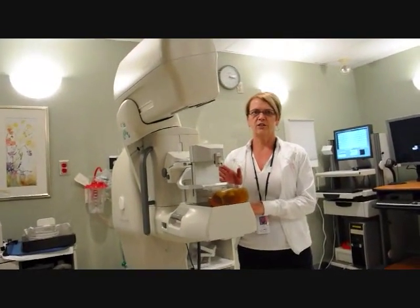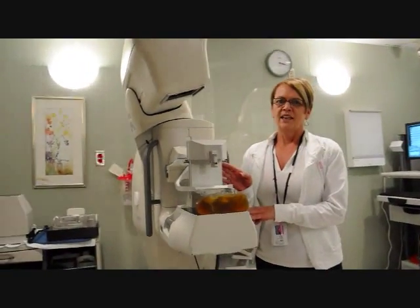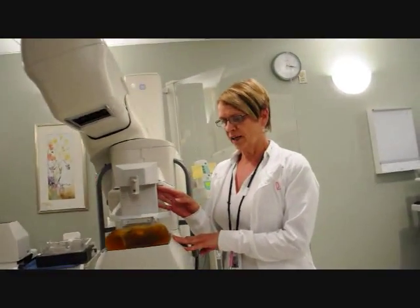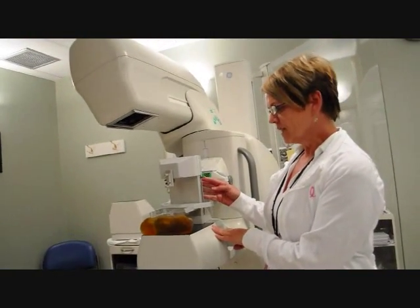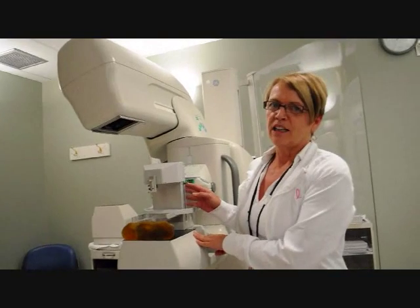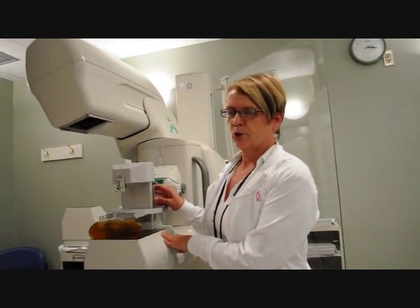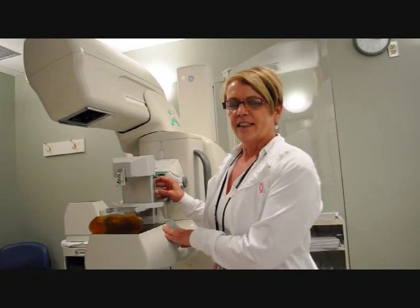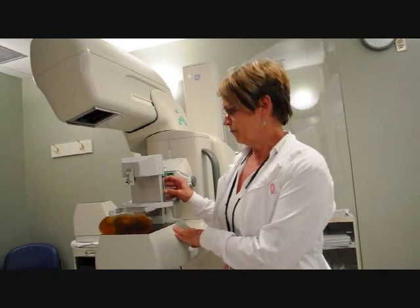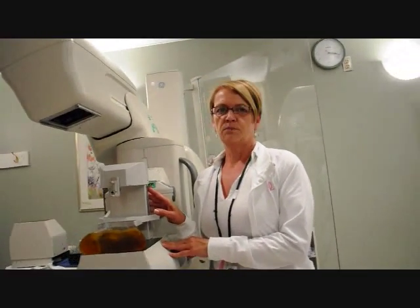This is our stereotactic biopsy machine and the purpose of this machine is to take tissue samples to be sent off to the lab. In the past, the only way that these samples could be taken was that a patient had to be admitted to hospital, go upstairs to the operating room, go under a general anesthetic, and the surgeon would make an incision and remove some tissue. We can now safely do this procedure in our department in about an hour's time.